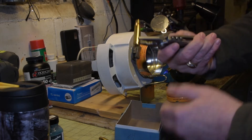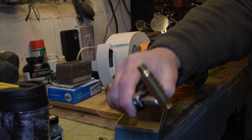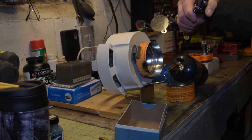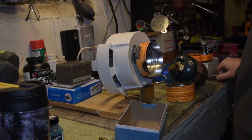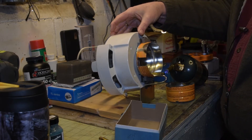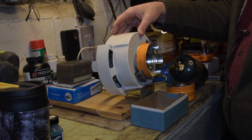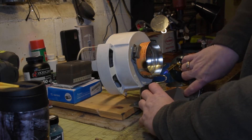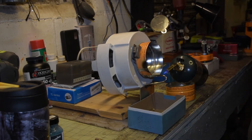As you can see — it's hard to probably see on camera — but it's annealed. It's supposed to be good for your accuracy and make your case seating better. Just like I said, set one up, get it ready. And the way that seems to work, it always stops in the right spot for the next one. And there's another one all annealed — that's all there is to it.